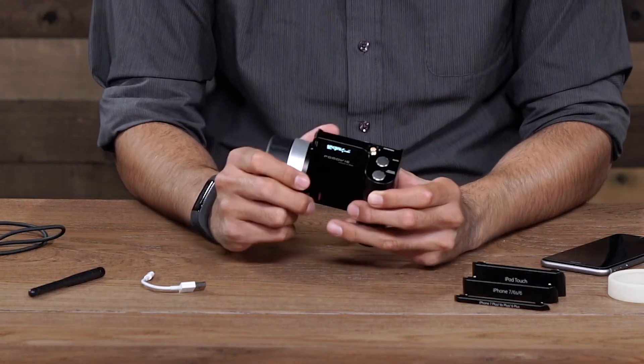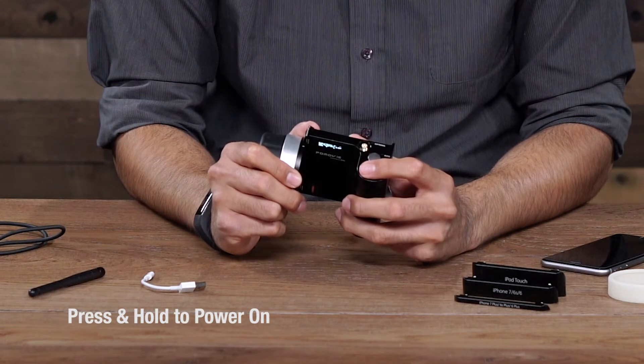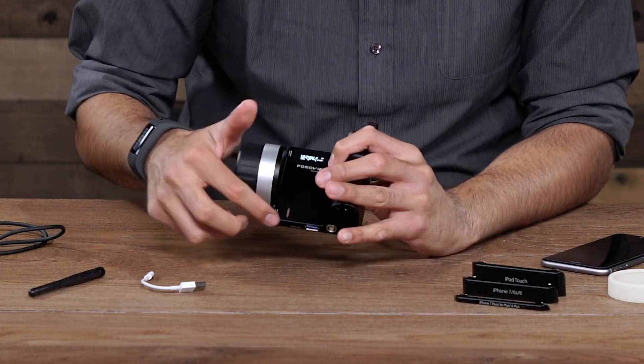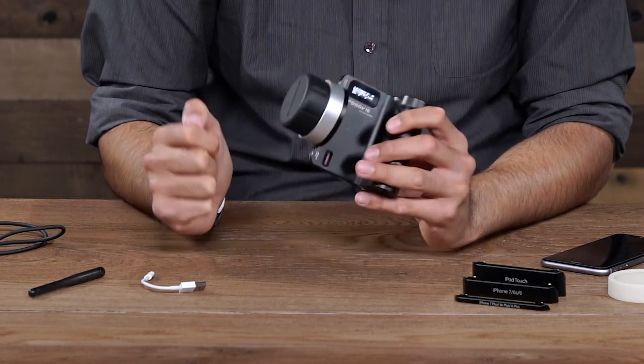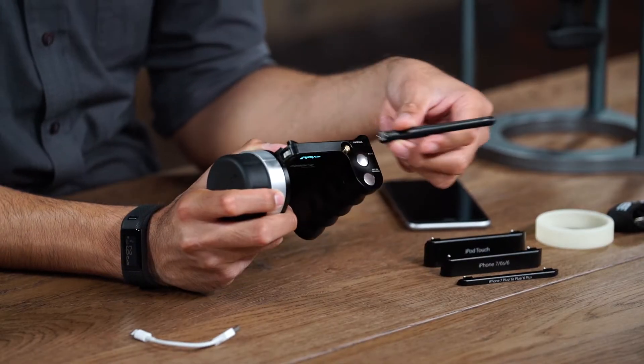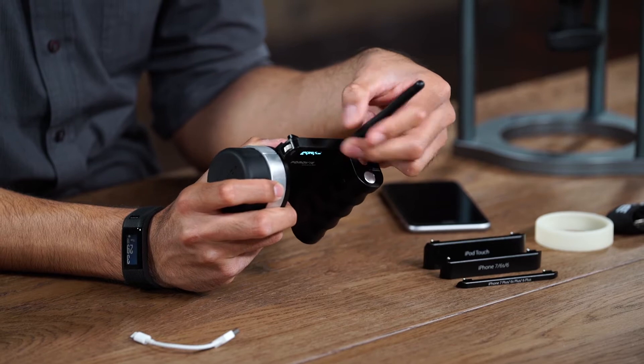I already powered it on by pressing and holding the power button. We have data on our screen and we have the red light on the power indicator — we're on. Next, I want to attach one of the antennas to the antenna port and get it on top.